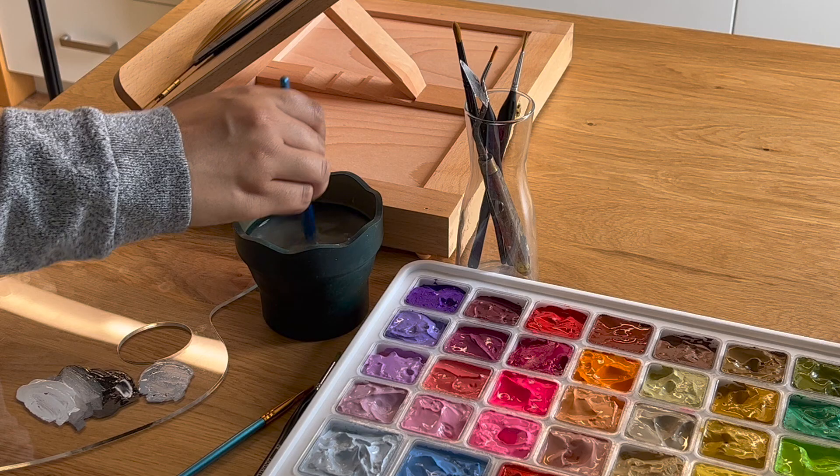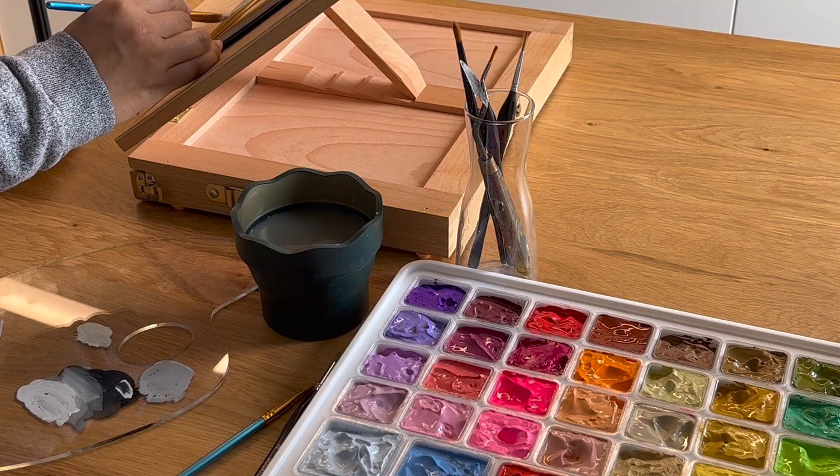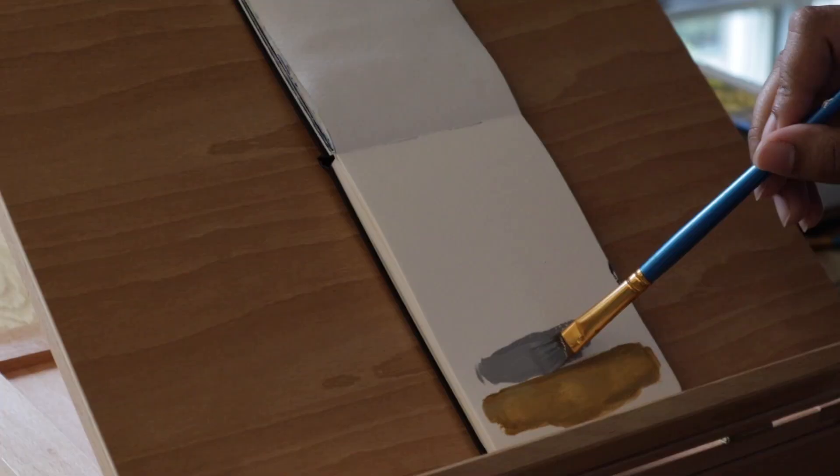I know when I was a kid I loved painting roses, and I kind of just wanted to tap into this little part of myself that I used to like and enjoy the painting process.